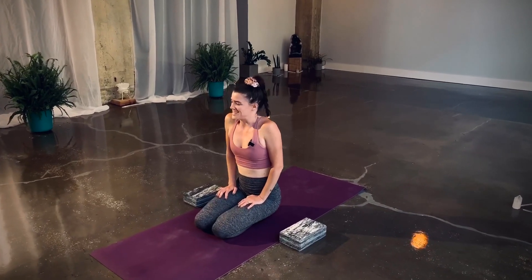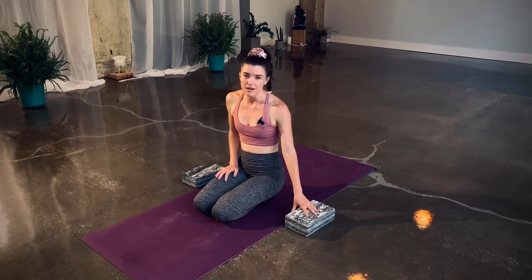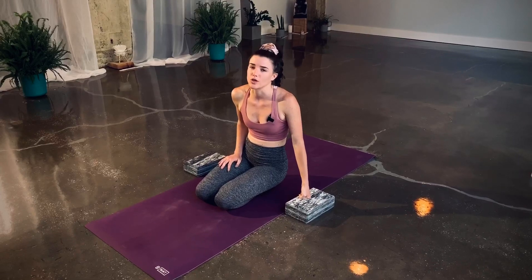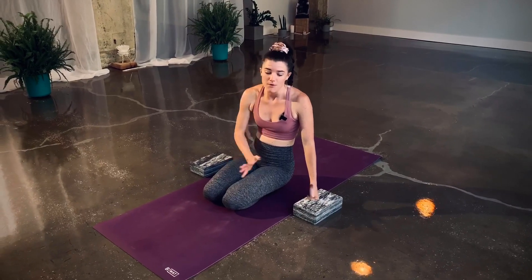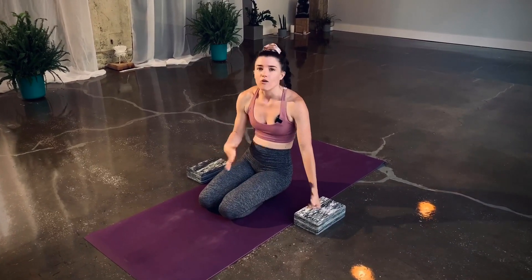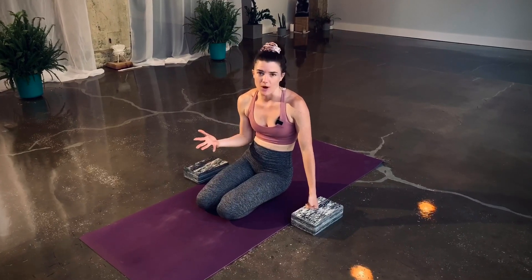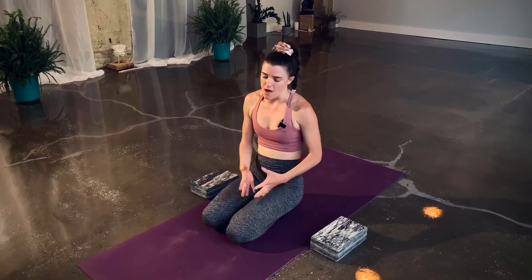See how that went — it doesn't matter if your toes left your block or if they felt cemented down. They're going to feel glued to the earth for a really long time before you feel that lightness. It all comes back to the drills and how often you're incorporating them into your practice, and how much time you're spending focusing on that external rotation from true hip mobility and hamstring length. Let's try it on the other side.